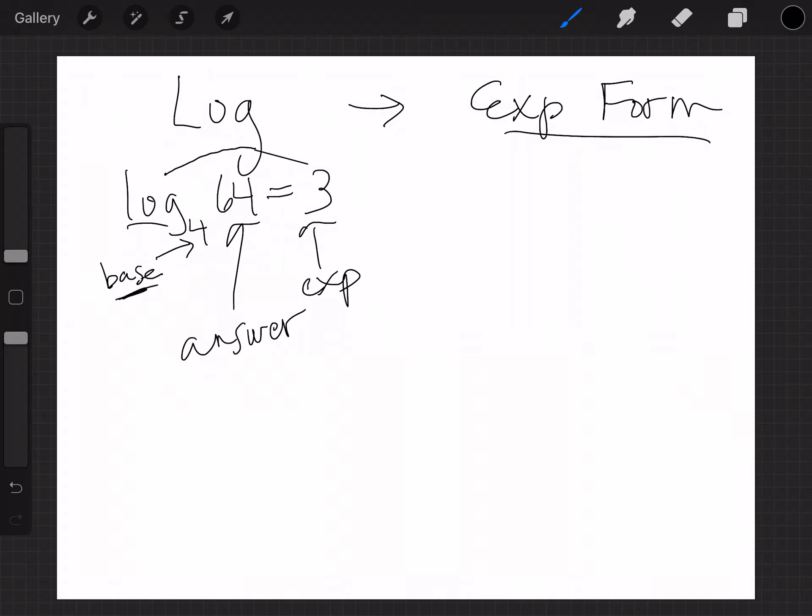So we're going to rewrite it in exponential form. The base is 4, the log is really an exponent so 3 is your exponent — that means 4 to the third power equals 64. Remember, that's not 4 times 3; that's 4 times 4 times 4, which is 64. This is exponential form; the other was log form.